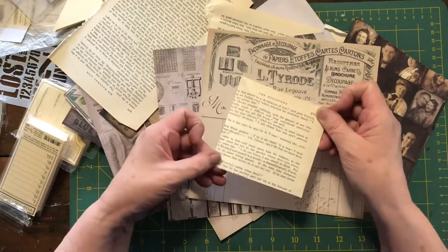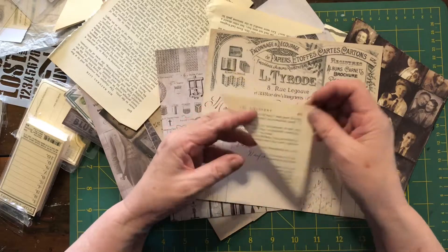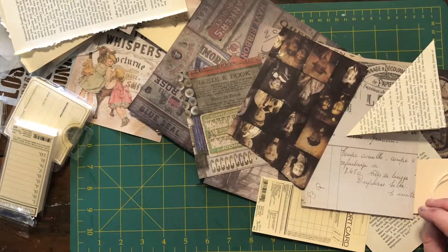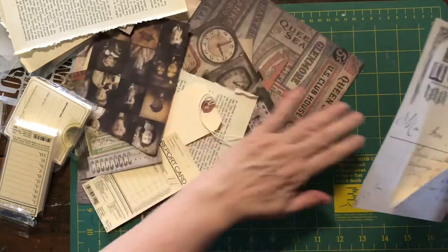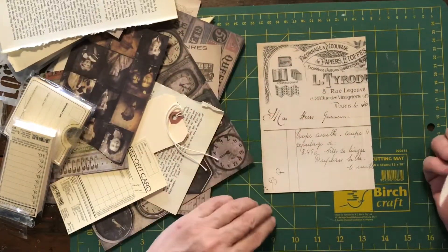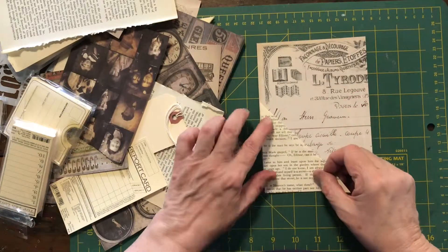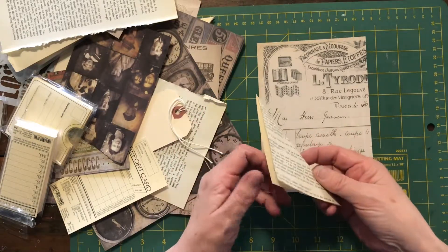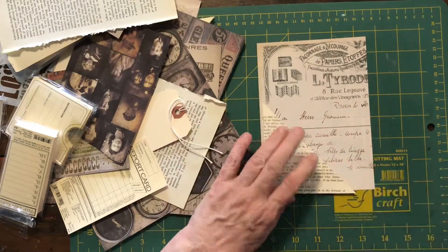I've cut the book page into a square and folded it in half to make a triangle. I've also cut down some of my pages so they'll fit in my junk journal. Now I'm going to make some pockets on them — this will be the base that goes in the junk journal. I'm placing the folded book page with the open ends to the outside so there's no open end exposed.